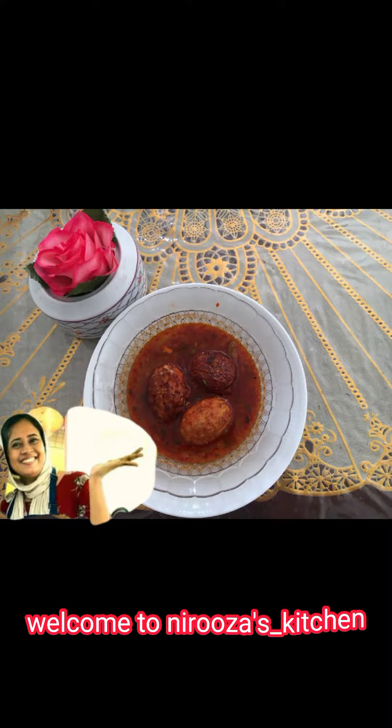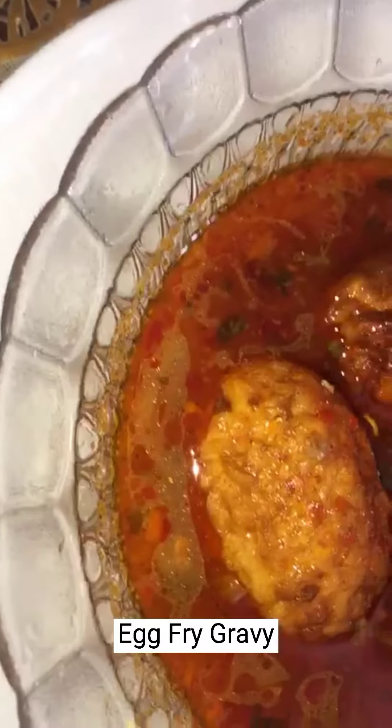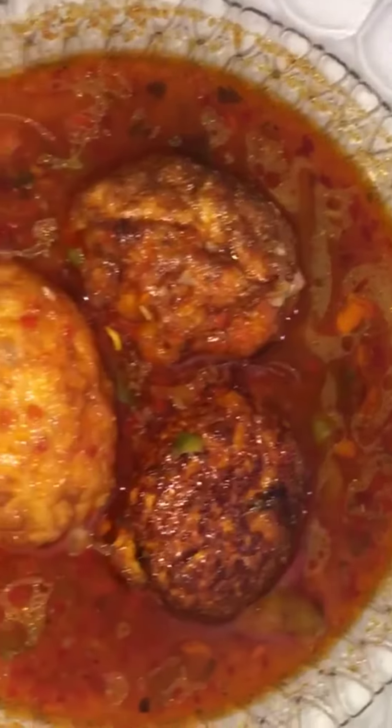Hi friends, welcome to my Niduza's Kitchen. Here is an easy recipe for me — Egg Fry Gravy. I will post this recipe during lockdown.